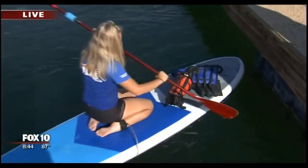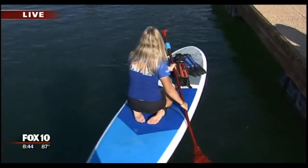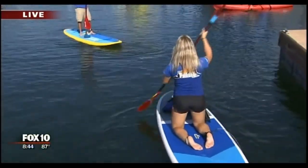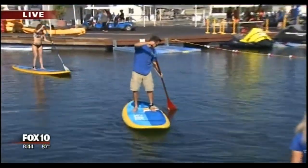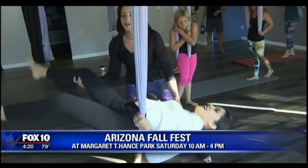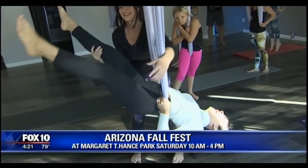That is an amazing contraption there — that suitcase arrangement. Stand-up paddle boarding is your world — you are all about getting people into the water. Anyone can give it a try, even those with zero experience. Keep going, keep going, keep going.